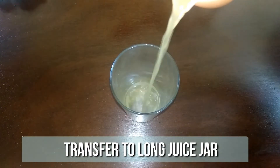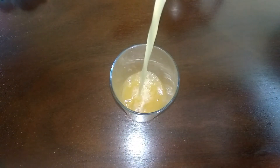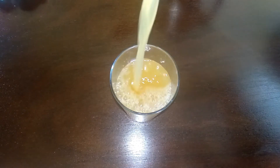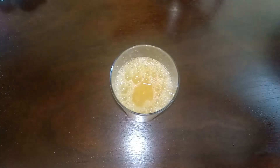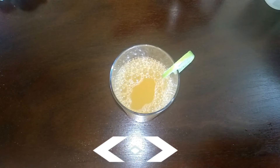Now transfer the juice to a long juice jar. You can decorate the juice jar by placing a lemon slice and floating a few mint leaves.